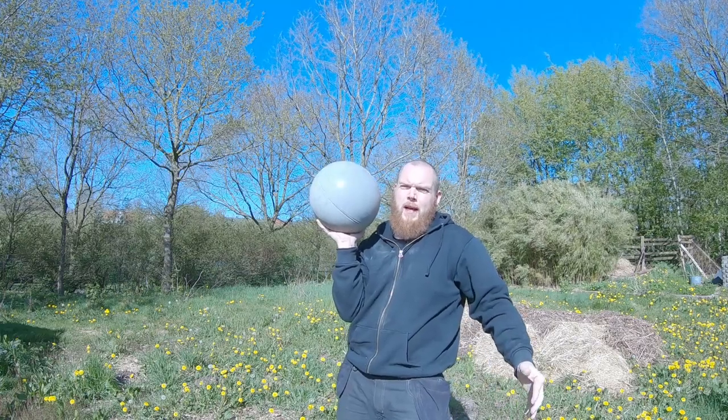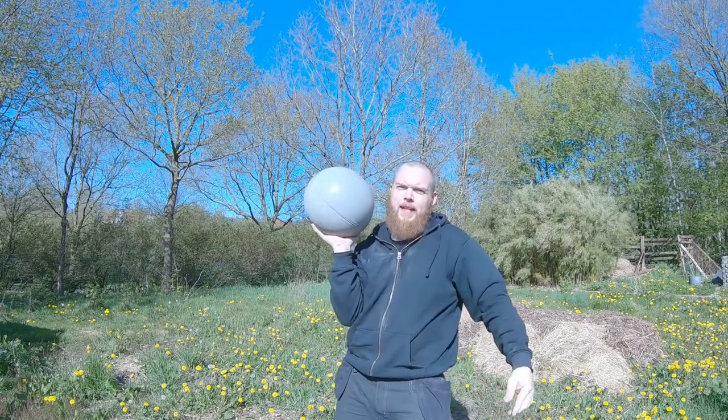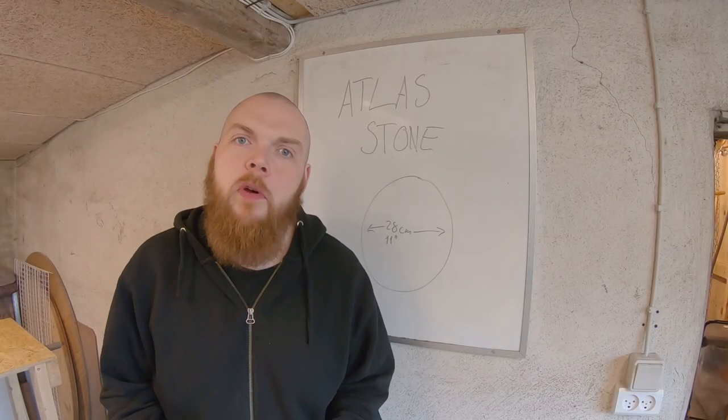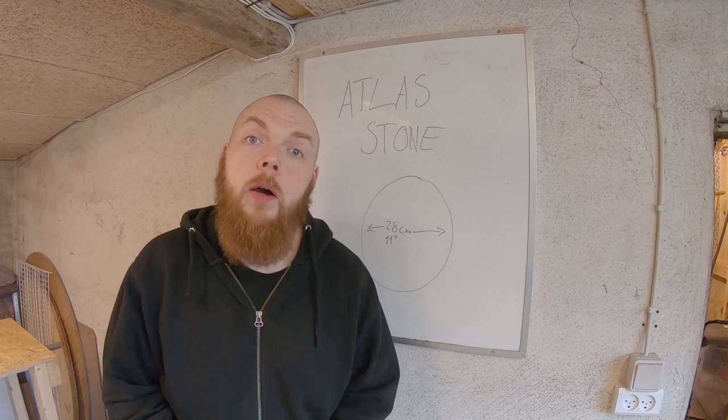Alright guys, today I'm going to make an atlas stone with an IKEA mold. Did you know that IKEA is selling an almost perfect atlas stone mold? You do now.